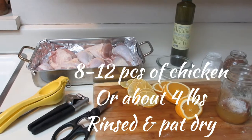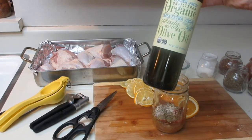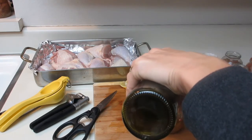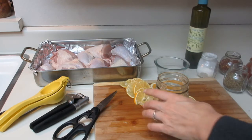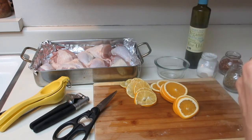To my mason jar I'm also going to add just a quarter cup of olive oil. We're going to give that a really good shake. Meanwhile, I have rinsed and patted dry my chicken.